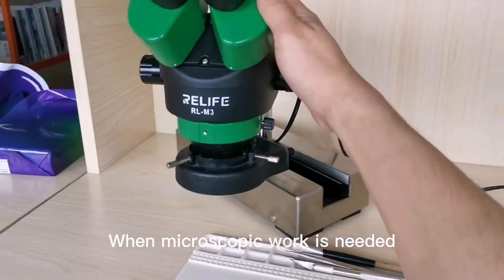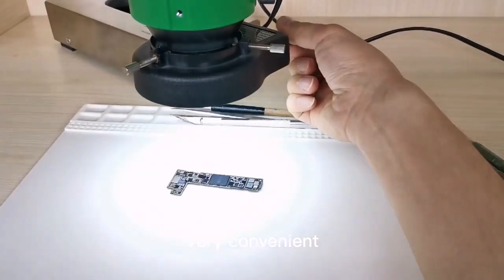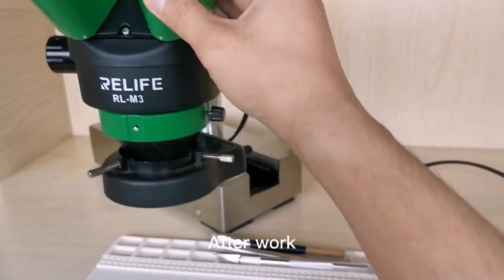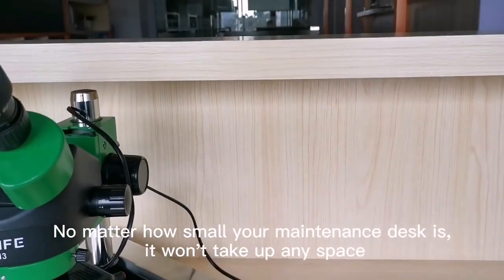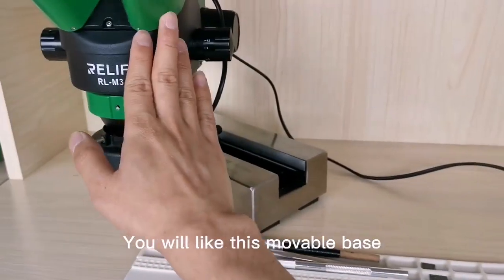When microscopic work is needed, very convenient. After work, no matter how small your maintenance desk is, it won't take up any space. You will like this moveable base.